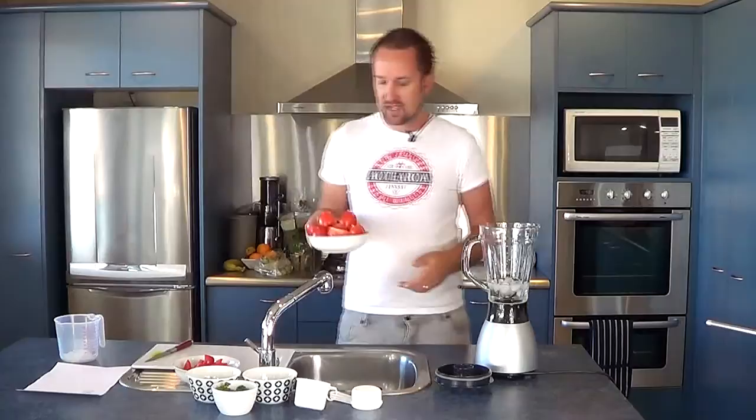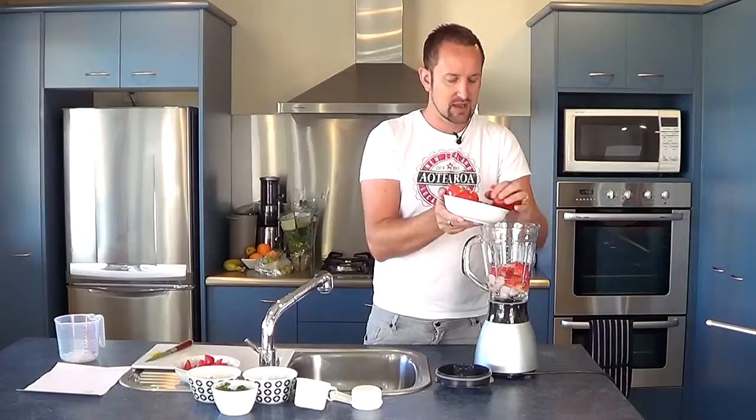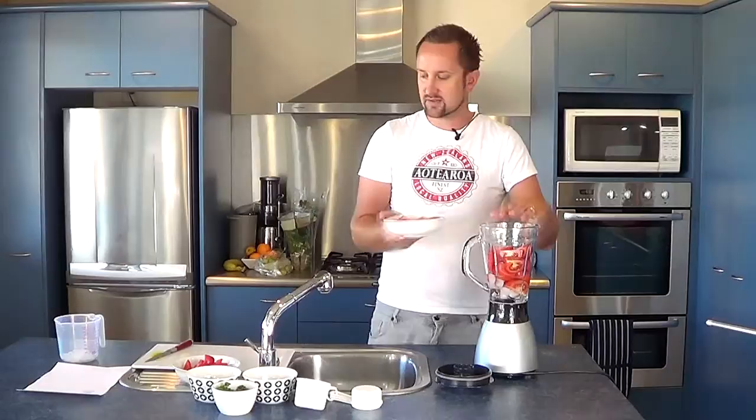We're going to start off by throwing in some tomatoes. I've got four tomatoes here and they're just quartered. I think I did five but four would probably be enough — I just really like tomatoes. I'm going to stick with four because I don't think five will fit in.